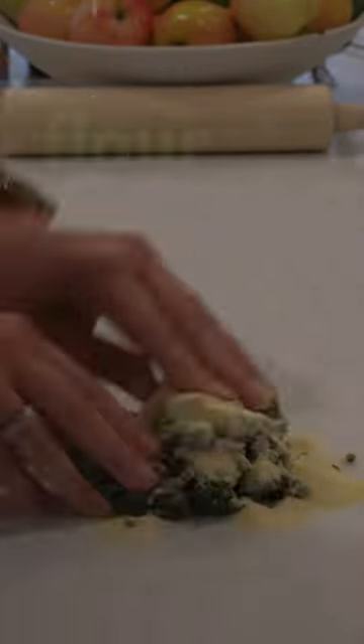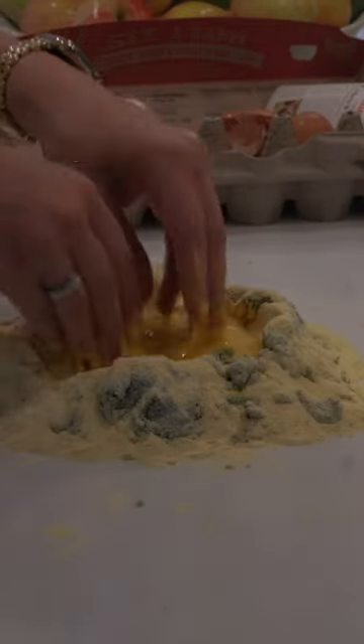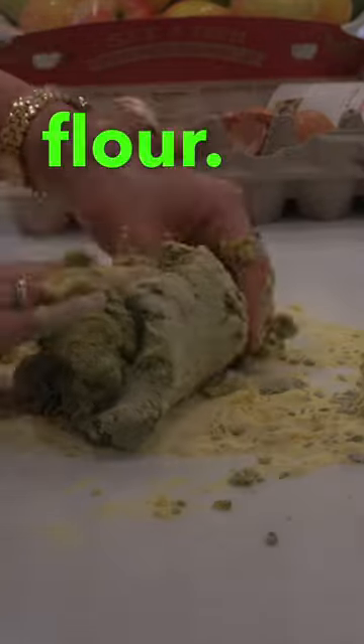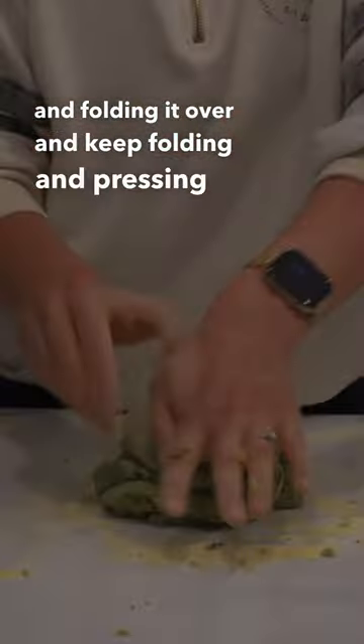Keep adding semolina flour and mixing it in. Make a little volcano shape, then scramble the eggs with your hands and slowly bring in the flour. Once it becomes dough-like, start kneading and folding it over, pressing and kneading it.